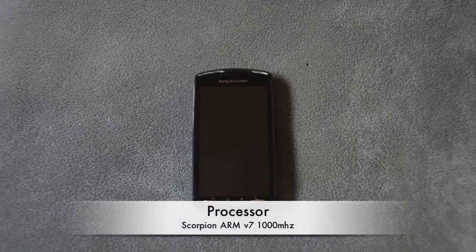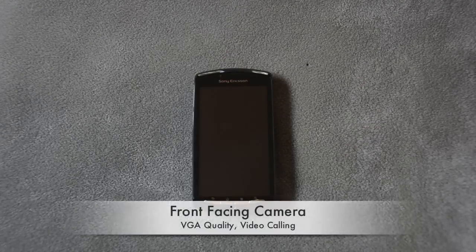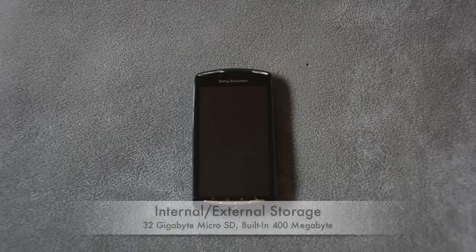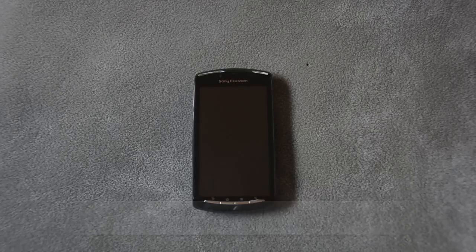It's running on a single core Scorpion Arm 1000MHz, it also has half a gig of RAM, half a gig of ROM, 5 megapixel camera, LED flash, the camera on the back records up to 1280x720, which is 720p HD, you can do video calling, it's got a front facing camera which is VGA quality, it can hold up to 32 gigs of SD storage, and it has 400MB of built-in memory.